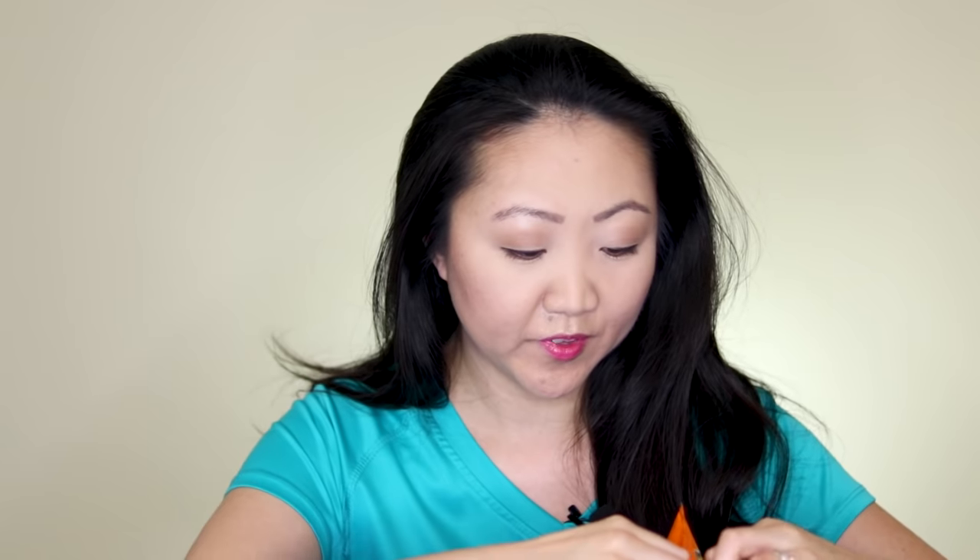Step one: you've got to eat all the Cheetos! I love Cheetos — do you like Cheetos? Yeah, a lot of calories. I will be back in a little bit once I'm finished eating.